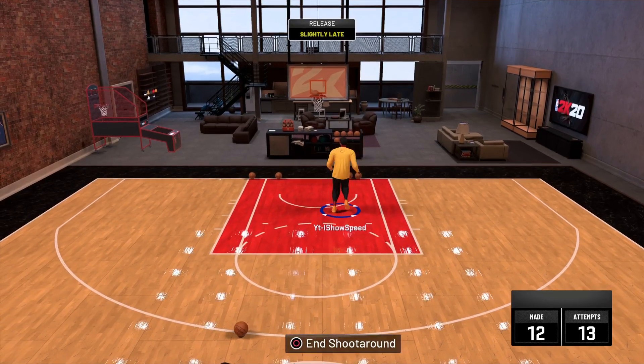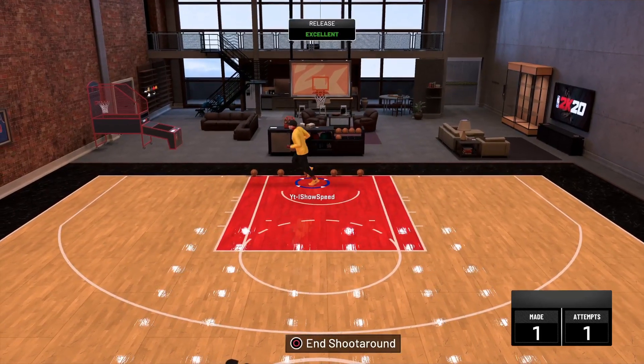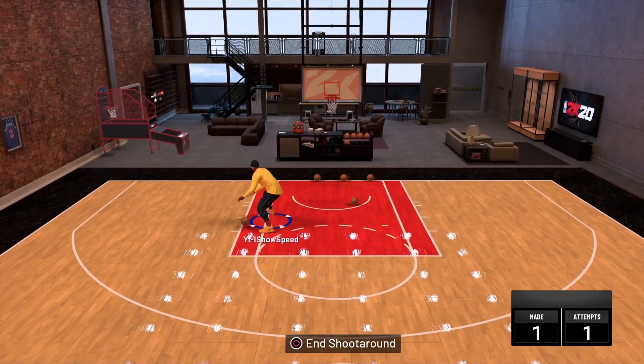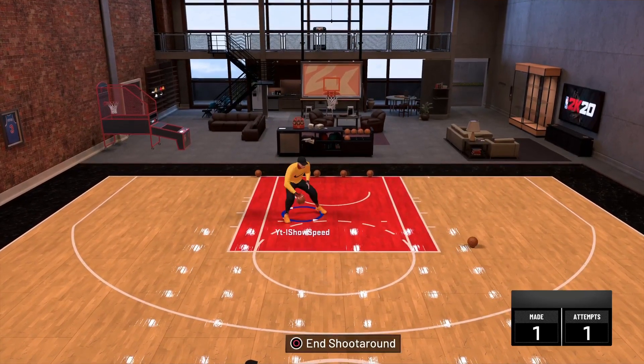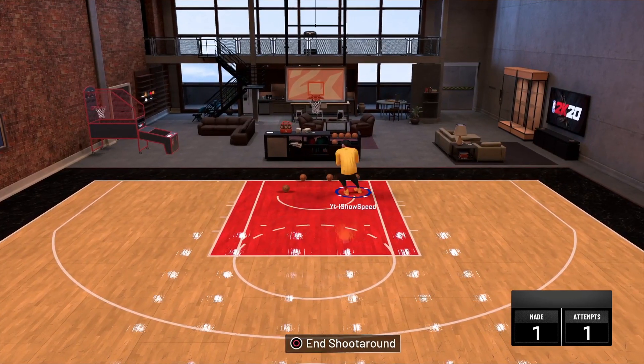Now let's look at Post Hook 1. This post hook right here — it's a great fake post hook. With this post hook, you don't have to do anything extra. Honestly, I recommend this. This is basically a combo post hook — you can cook up like this, boom, then boom.